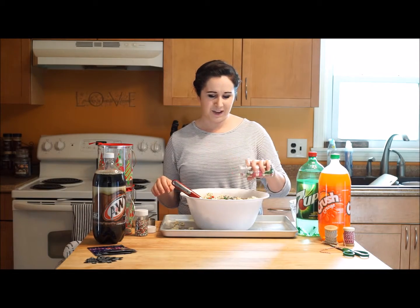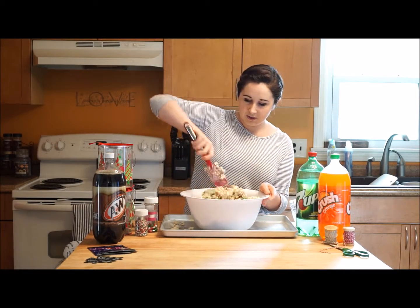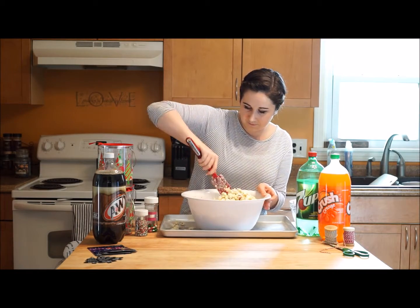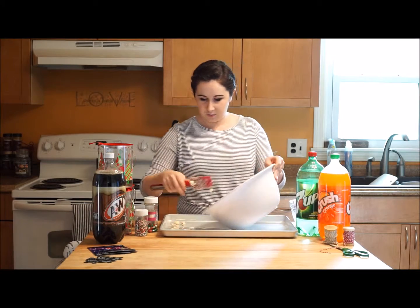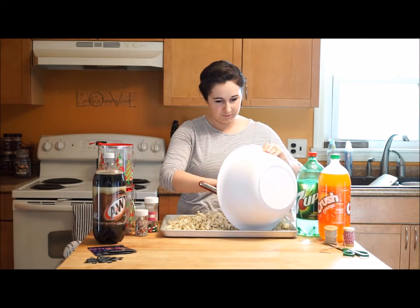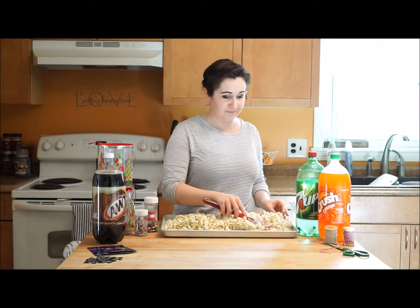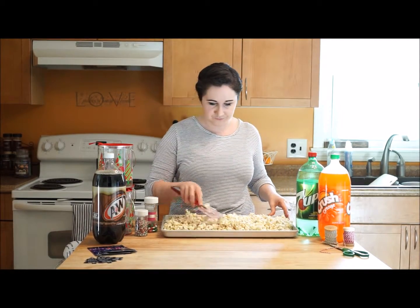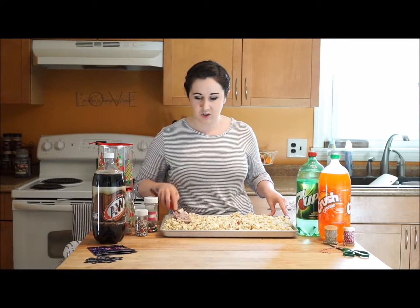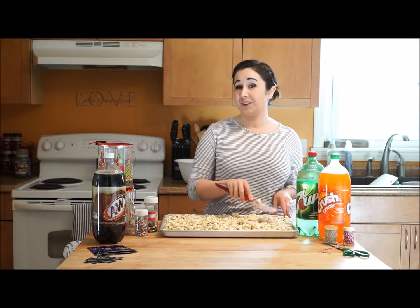Then just some festive candies, whatever kind you're feeling. Adding a little extra chocolate never hurt anyone. Mix that all up good so it's nice and evenly coated. Then we are going to pour it out onto our pan. That's a lot of popcorn — we're making a lot of gifts here today. Just spread it out and work it all together. We're going to have to let this sit for a bit, because you want the white chocolate to kind of re-harden before packaging it up. Otherwise we're going to have a mess and it's not going to be as cute, and we like cute around Christmas time.